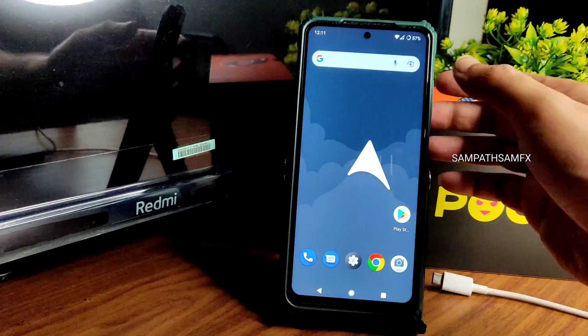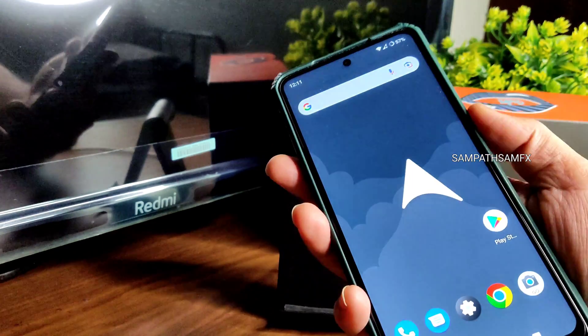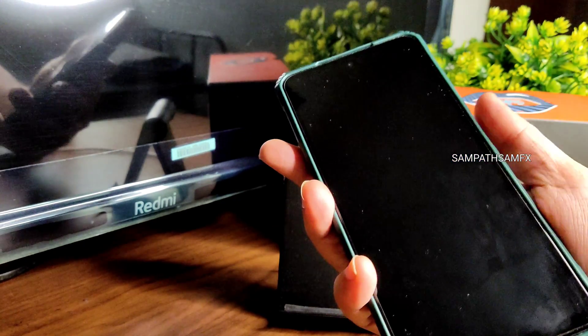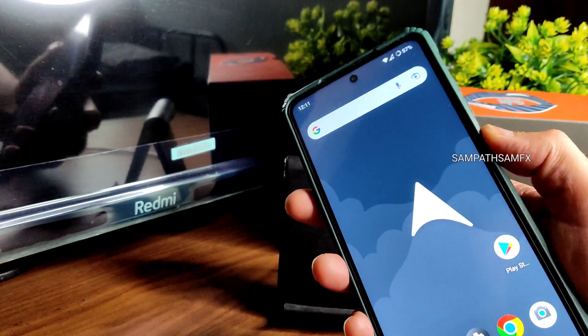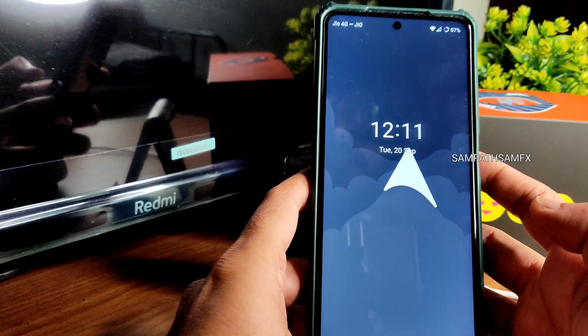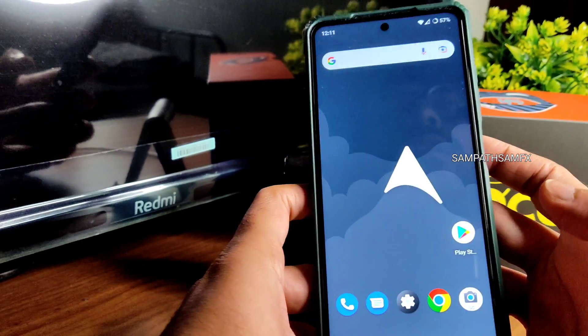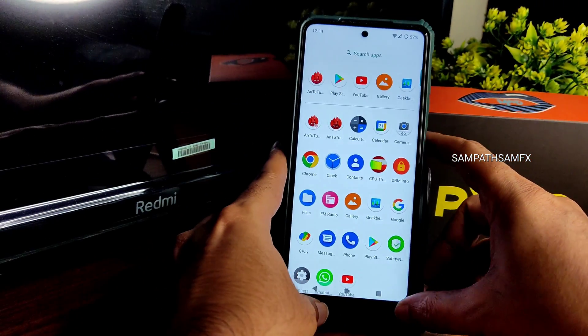For security, you get fingerprint and face unlock. Let me show you — the fingerprint unlock is not the quickest but still fast enough. The face unlock is quick enough to unlock your smartphone as well. Both options are functional.